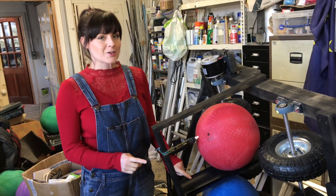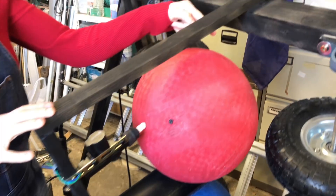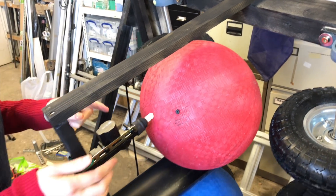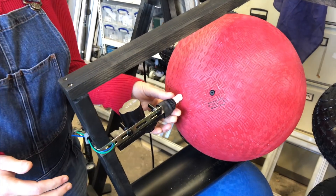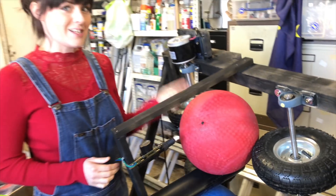So we've mounted our guttering onto our frame. The plan at first was to put our actuators in front of our balls, but we found that it wasn't as effective as putting them behind, so that when they activate they push the balls forwards into the wheels and out into our players.